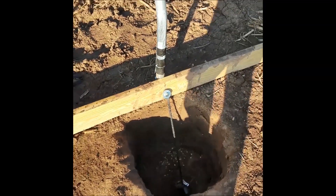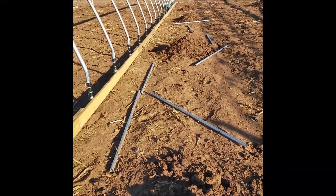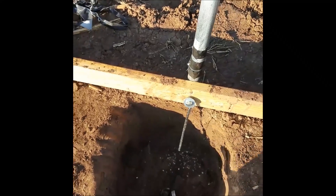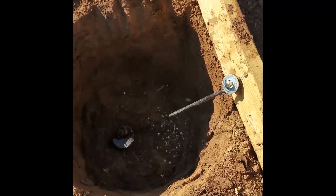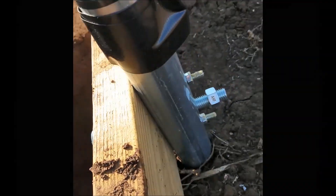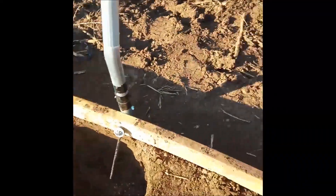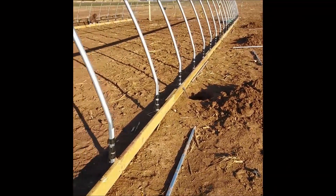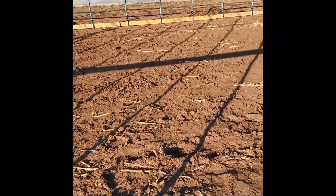Another thing I'm going to show you is what we're doing to keep the structure down. We had a microburst come through when we first built them and it blew the side out. So what we have — you can see down in there — is what they call an earth anchor. We drilled a hole through the post and the wood, bolt that in, and we'll put four of those on each side with two bags of concrete per anchor. That way if wind catches the side it doesn't pull all the posts out of the ground. Just a little extra structure.